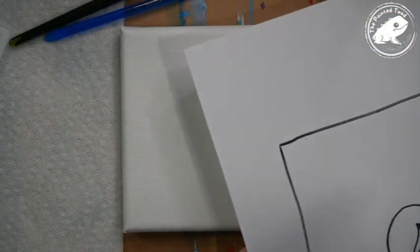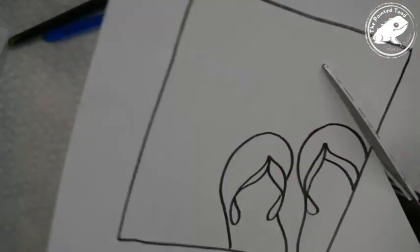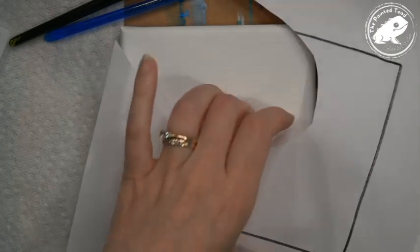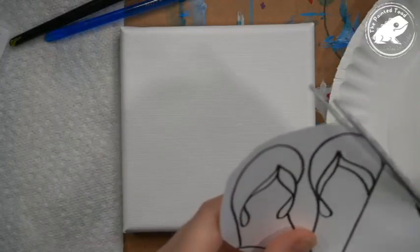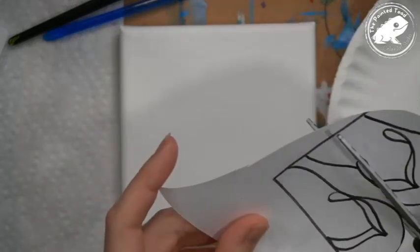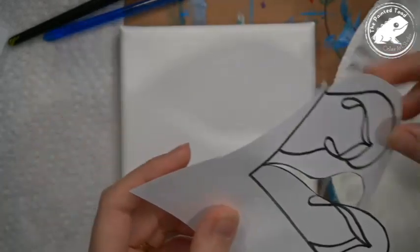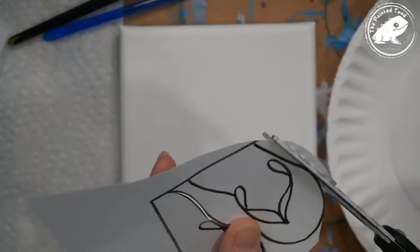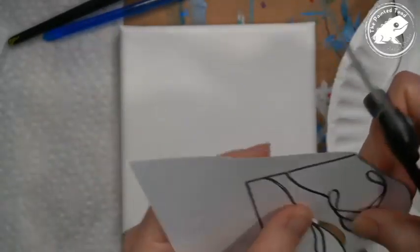I'm going to move down here so you can see my canvas. Tonight I'm working on a five by five square canvas. First things first, I'm going to cut out the tracer. You could also use graphite paper that you can get from the craft store — put that down underneath and trace over it with a pencil.